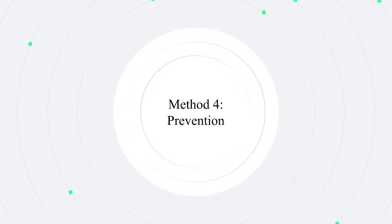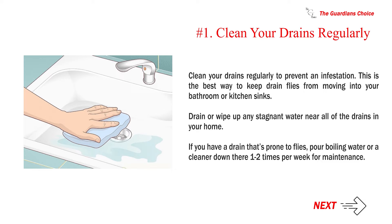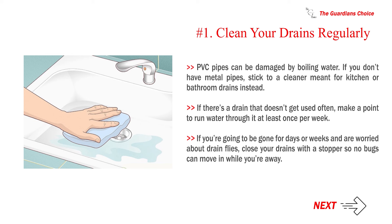Method 4: Prevention. Clean your drains regularly to prevent an infestation — this is the best way to keep drain flies from moving into your bathroom or kitchen sinks. Drain or wipe up any stagnant water near all of the drains in your home. If you have a drain that's prone to flies, pour boiling water or a cleaner down there one to two times per week for maintenance. If there's a drain that doesn't get used often, make a point to run water through it at least once per week. If you're going to be gone for days or weeks, close your drains with a stopper so no bugs can move in while you're away.